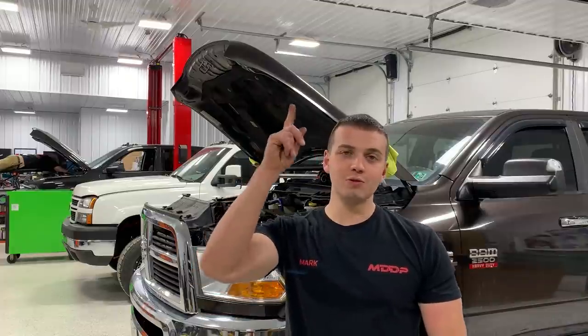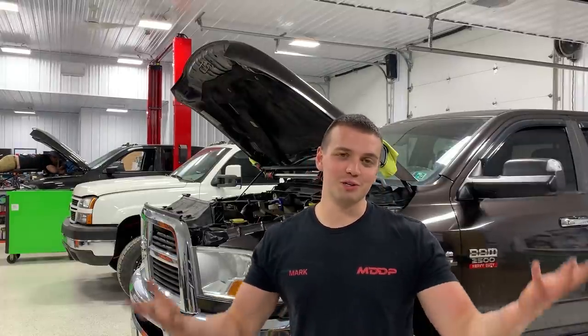If you guys missed it in the very first video, we went ahead and picked up this excavator. There's a video covering us going to get it and loading it, which was quite an experience — loading and unloading an almost 12,000-pound piece of machinery with tracks that won't move. Long story short, this machine was very cheap, and that's why I purchased it.